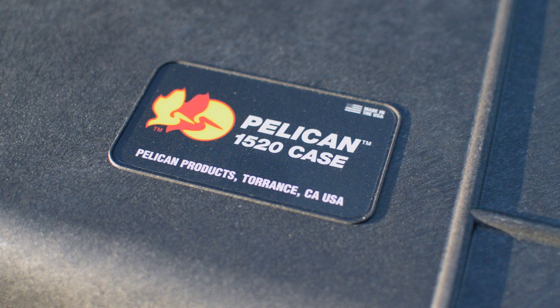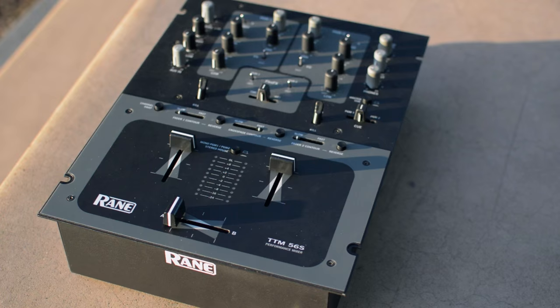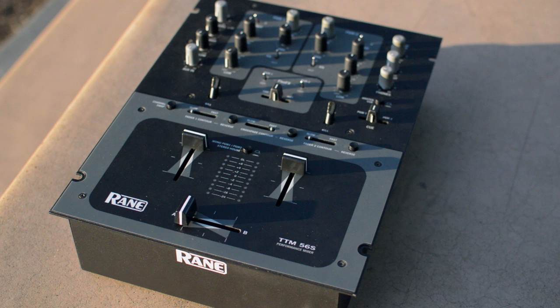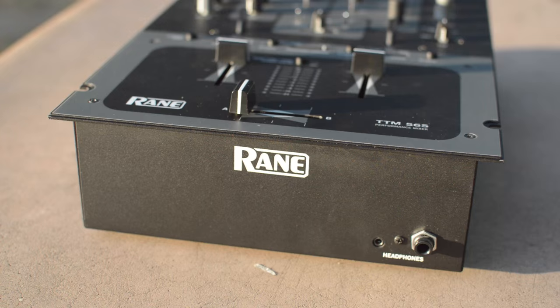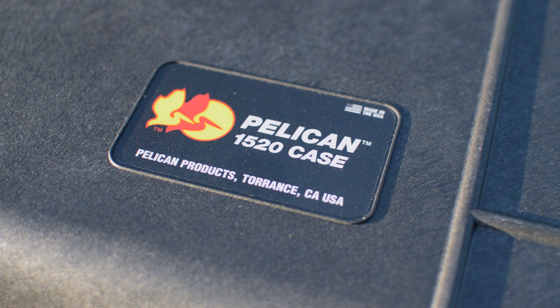I got this case mainly to protect my Rane TTM 56S mixer during transport for different DJ gigs I do around town. This mixer is priced at around $800, so spending around $130 or so on this case is worth it to me to preserve my equipment in the long run.